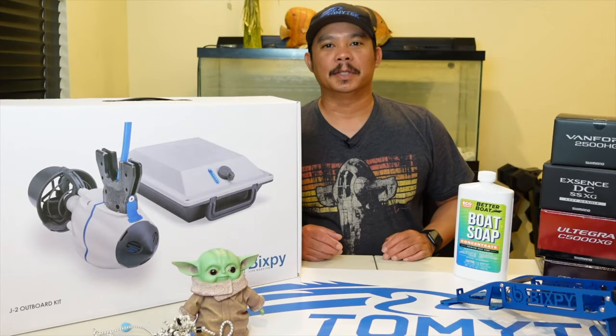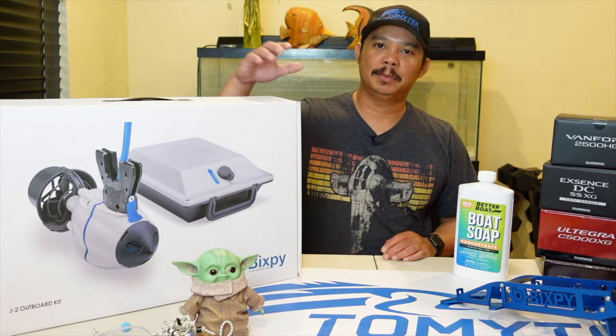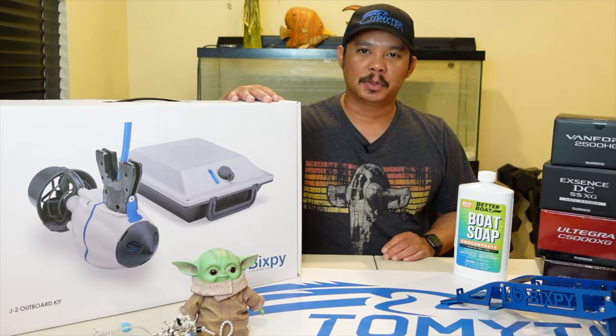Hey, what's up guys? I'm Tommy and welcome to Tommy Tech Outdoors. Today I'm going to be doing an unboxing of the new BixbyJet J2 motor, so stay tuned.